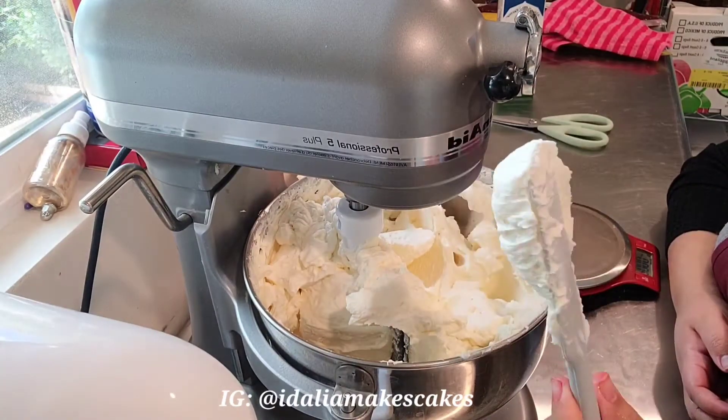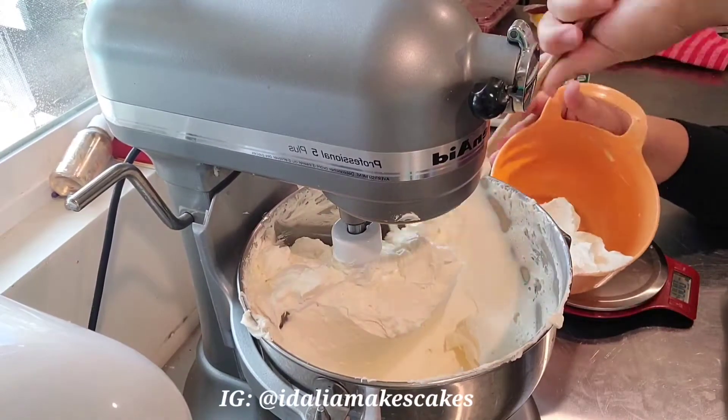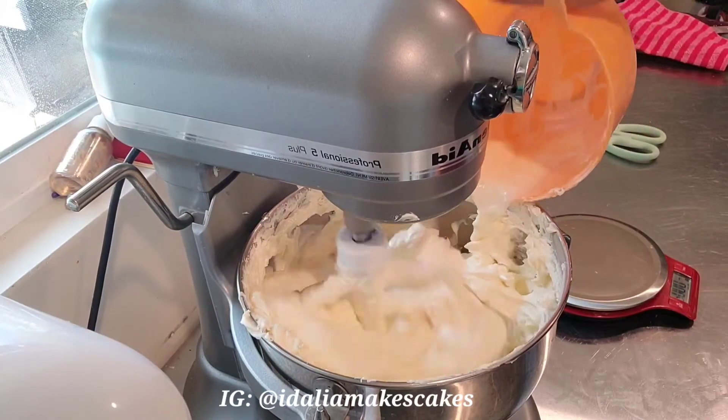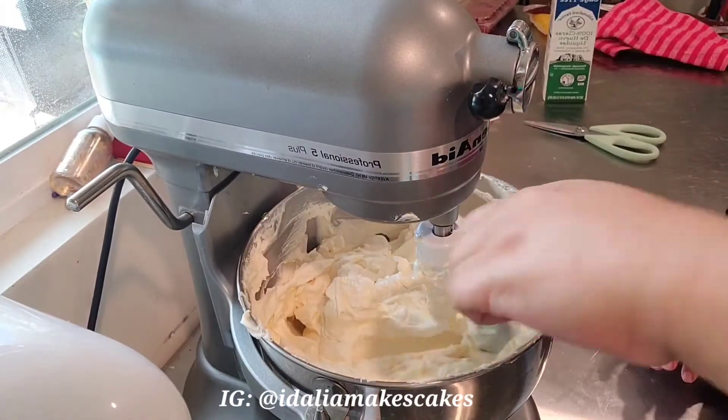Here I'm showing you guys how beautiful my buttercream came out. I am going ahead and separating some of it, melting it down, and pouring it back into the buttercream. This is going to help it get super smooth and get rid of some of those bubbles.